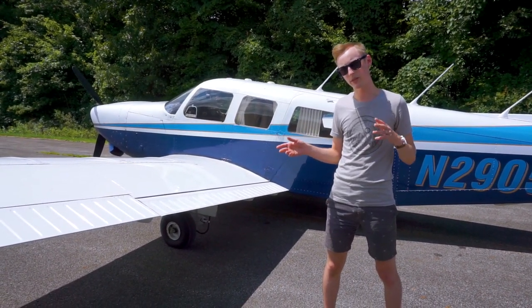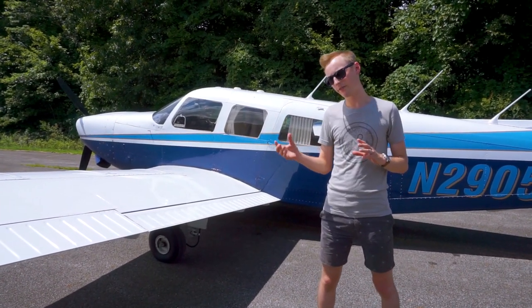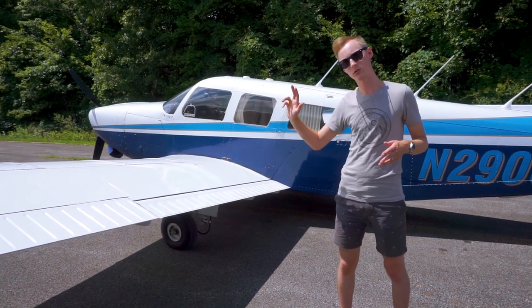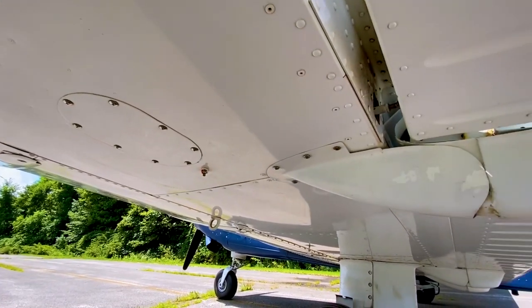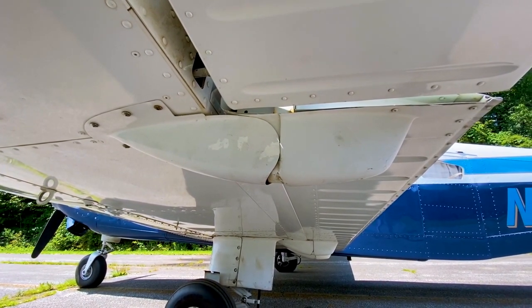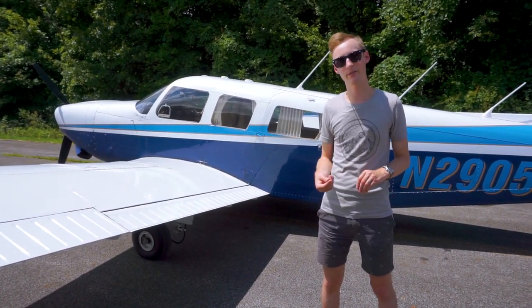The other thing underneath the wing are the flap track fairings. The draggy metal brackets that are the flap tracks on these Hershey bar wings are covered up by fairings, which again help eliminate any parasitic drag on the plane.